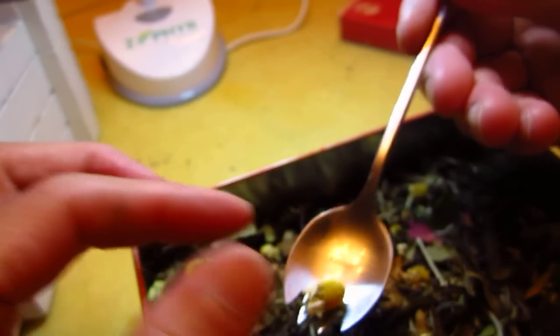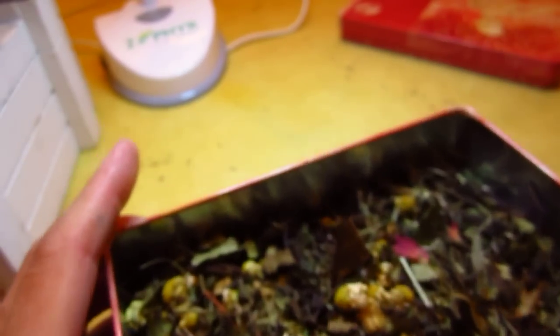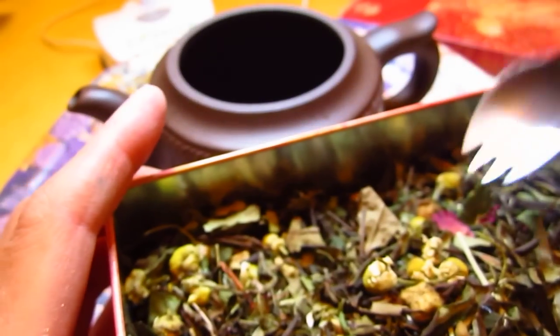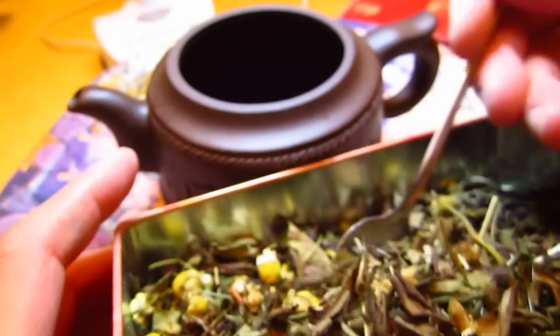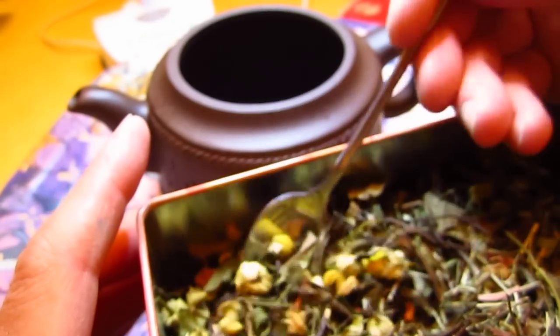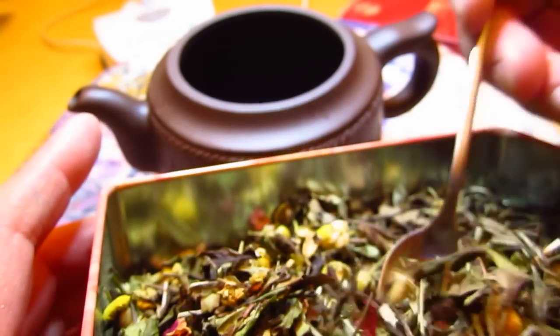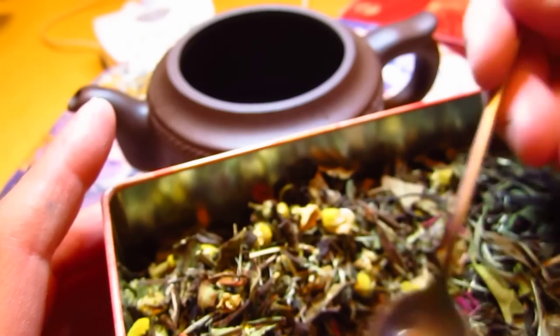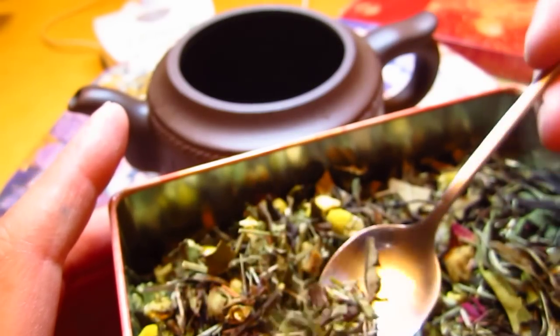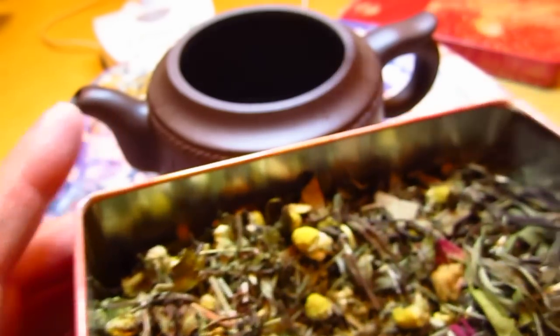This looks like Edward's flower, anyway. Isn't it pretty, like a Van Gogh painting? It looks like herbal tea, without any tea leaf.